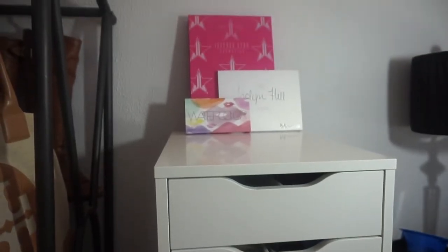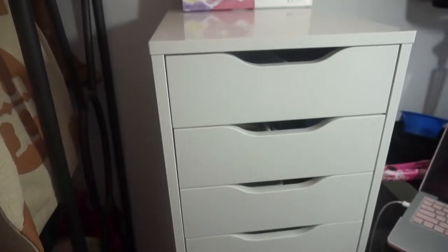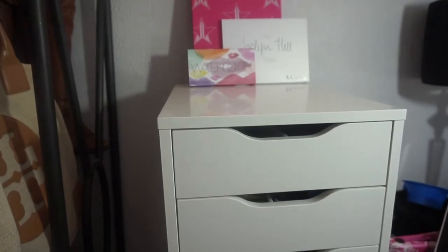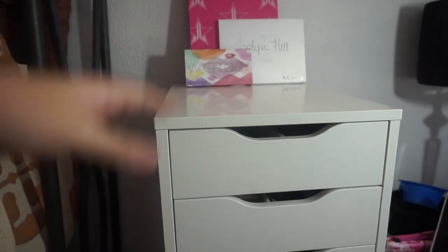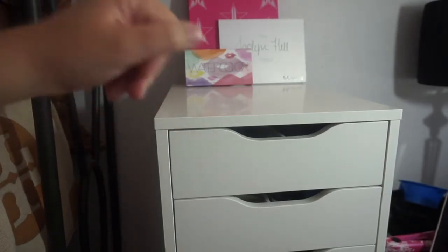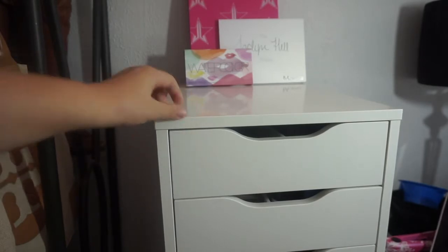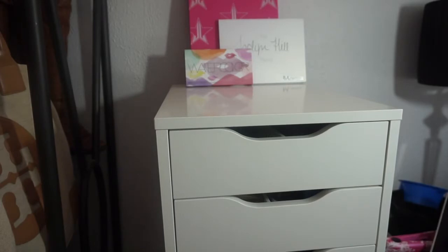Like many of you I have the Alex 9 drawer to store my hair care, skincare, and Lush products. I'm planning on getting another one to place right over here and slide this one over — we measured it and two will fit perfectly. Right now this is bursting at the seams so I need to declutter this to make room for some new stuff I just got. Let's go ahead and get started.